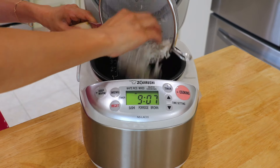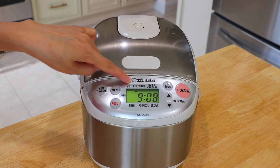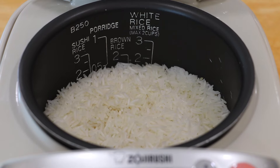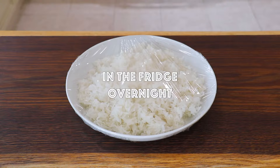Step 1: Prepare the steamed rice. In a rice cooker, add the rinsed jasmine rice and water. Use the setting for rice and cook. Transfer the steamed rice to a plate and cool down. Then cover the rice with plastic wrap and place it in the fridge overnight.